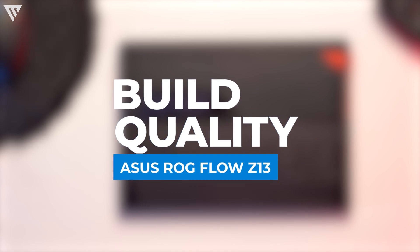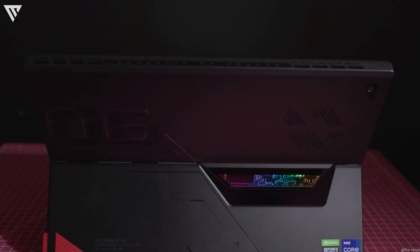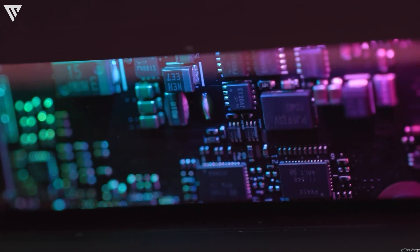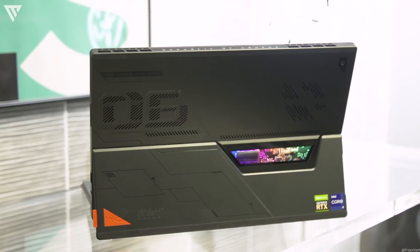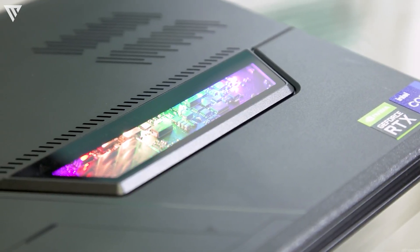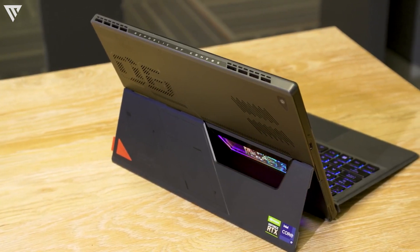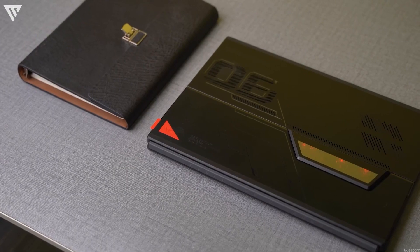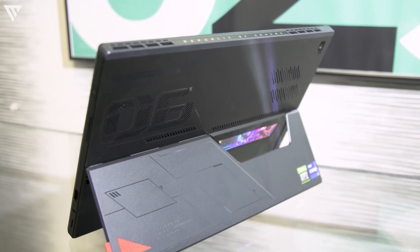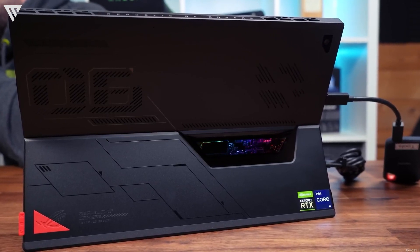Let's talk about the build quality and design of the ROG Flow Z13. The design is quite gamer-oriented, even having RGB lights on the back, which is to be expected of an Asus gaming machine. The tablet feels extremely solid, being completely made of aluminum and feeling very premium in the hand. It weighs about 1.1kg without the keyboard and around 1.5kg with it, which is still quite light for a gaming laptop. There is also a kickstand which can extend to about 170 degrees with no wobble in the hinges. Overall, the build is quite solid and looks the part for its price.